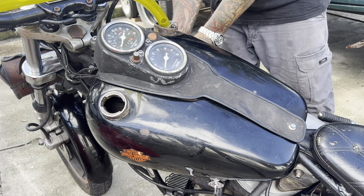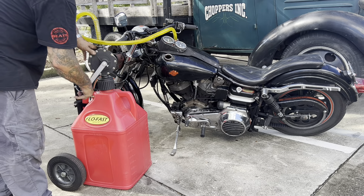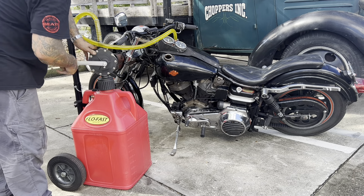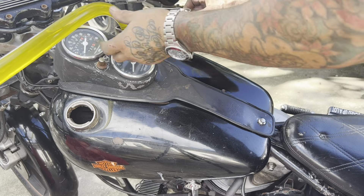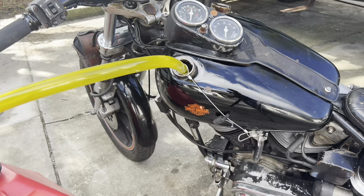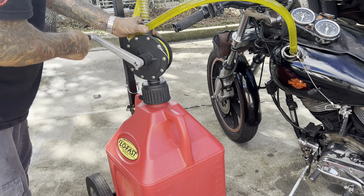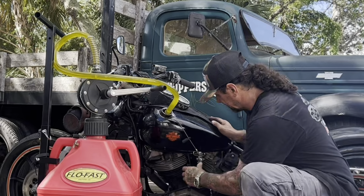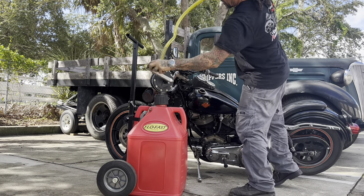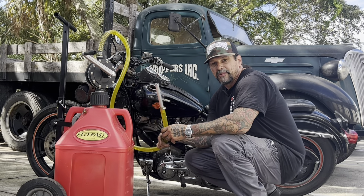Secure my clip. Then to avoid any spill, I just pump the fuel back into the tank. My line's empty — I'm ready to go riding.